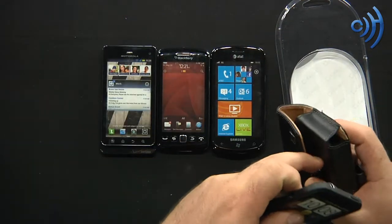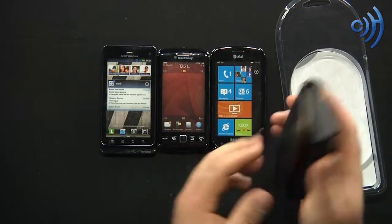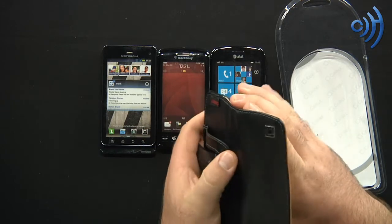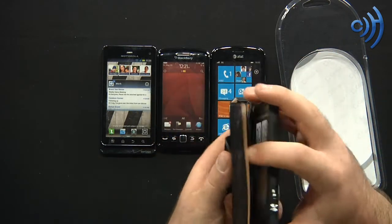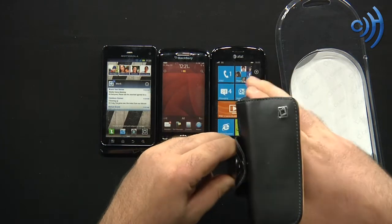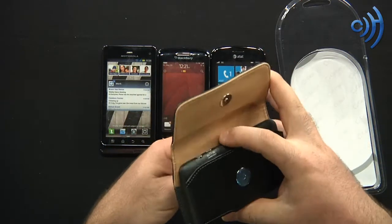As you can see, fits all sorts of different size phones — got the EVO 3D here — boom, clips right in, nice, safe, secure. Hello, I'm getting a call — ring ring! You can pull it out from the sides, or there's a bottom access: put the phone in like this, it's secured on your hip, flip this open with one hand, push up from the bottom, and grab your phone — pull it right out, play some Angry Birds, do whatever you want.